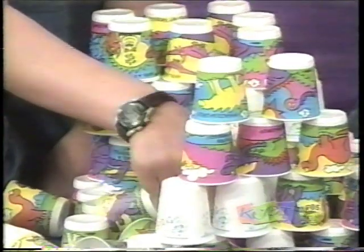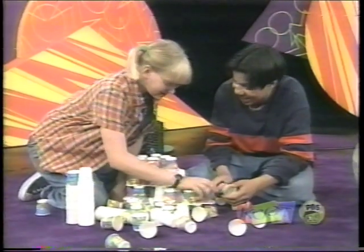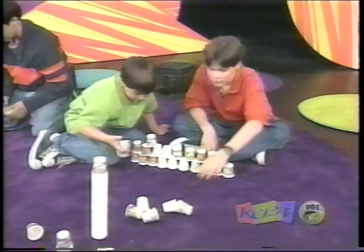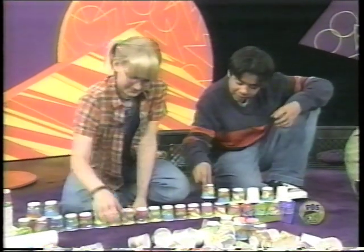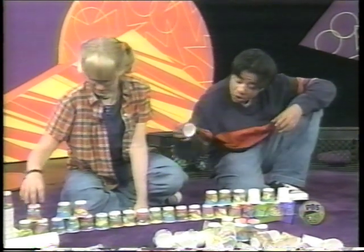Are you thinking what I'm thinking? Maybe. Ready? Start from scratch. This is working out great, man. Just keep on going. And just keep going. When you think it's going to stop, it goes.